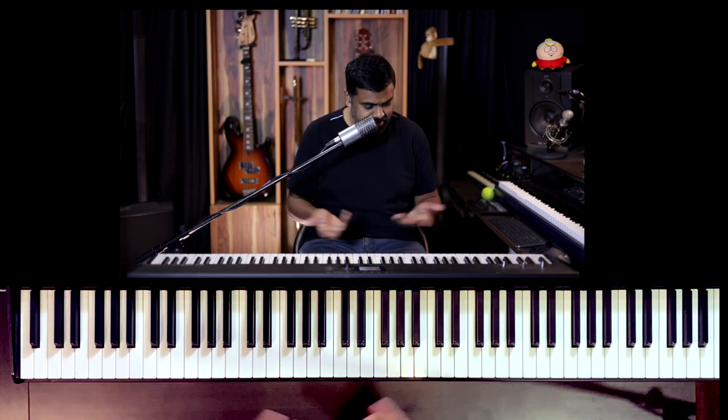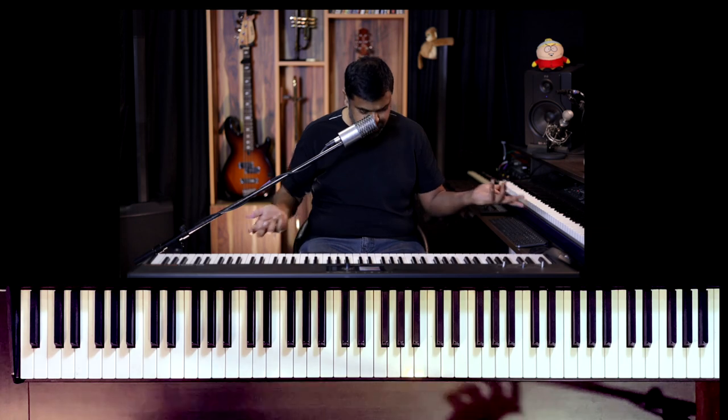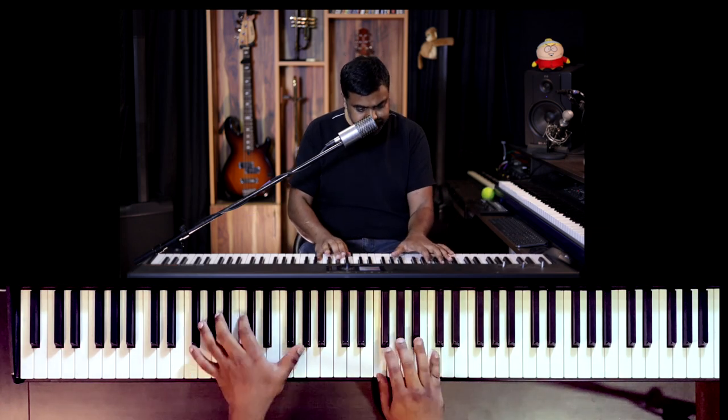A lot of people ask me what the time signature of stuff I play is, because a lot of my music has prog rock or heavy metal influence. They play around with the accent so you don't really know if it's a 3-4 or a 5-4 or whatever. But in this lesson, it's actually a 3-by-4.